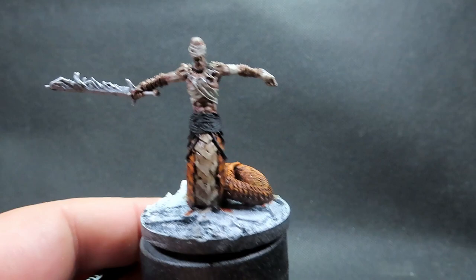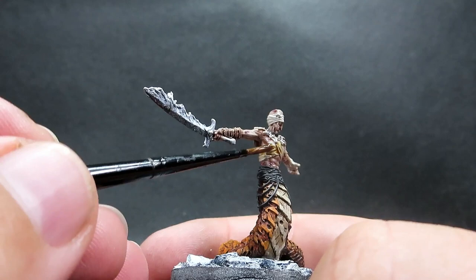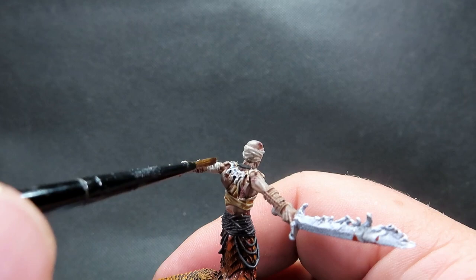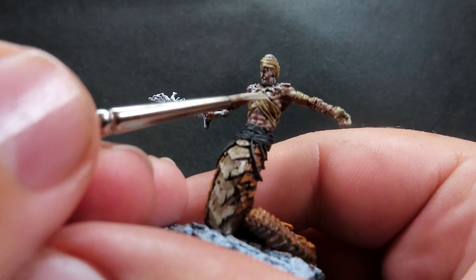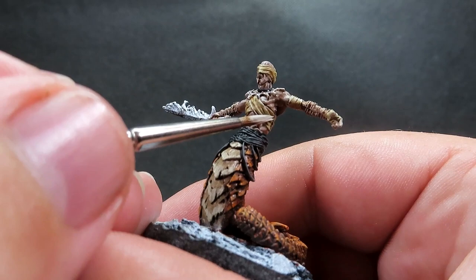Once we've got those wrappings picked out, we're coming in with some Seraphim Sepia to dirty them up and make them look like old bandages — because that Deck Tan was getting a little lost with those bright skin tones. Give them a wash being very careful not to go anywhere we don't want to, using a little bit at a time. Once that wash is completely dry, we come back in with Deck Tan again to pick out all those raised areas on the bandages and bring the highlights back up where the light would catch, going all around the model.